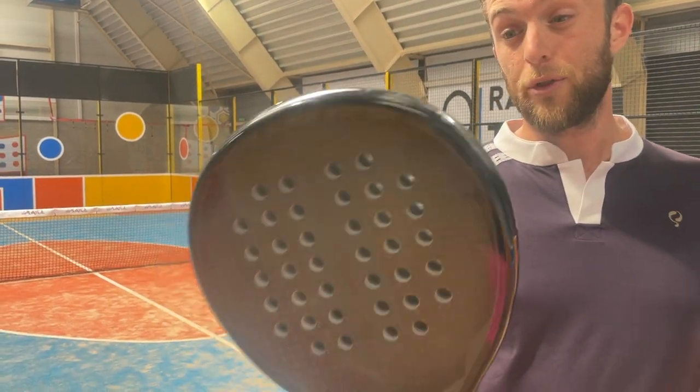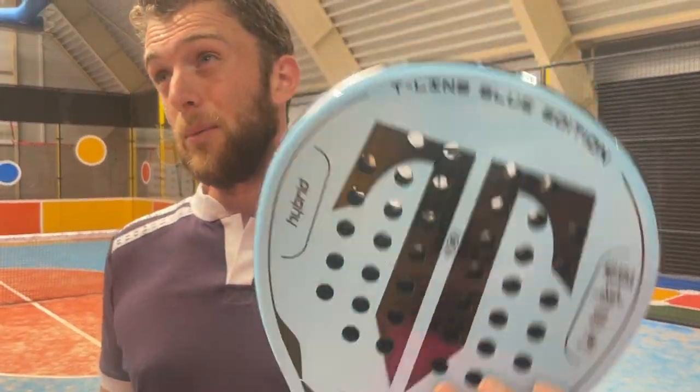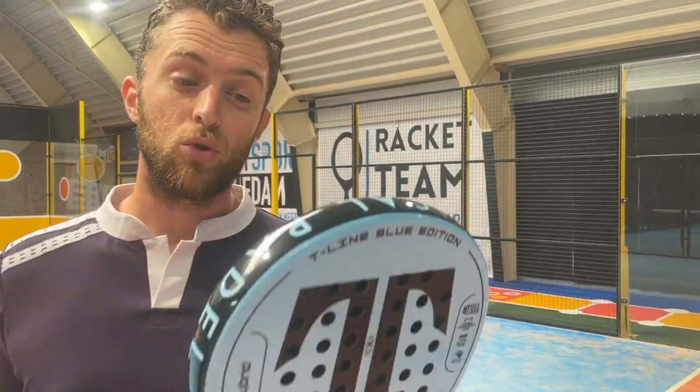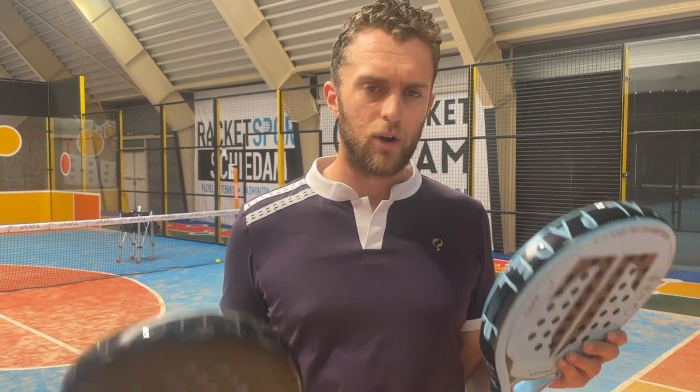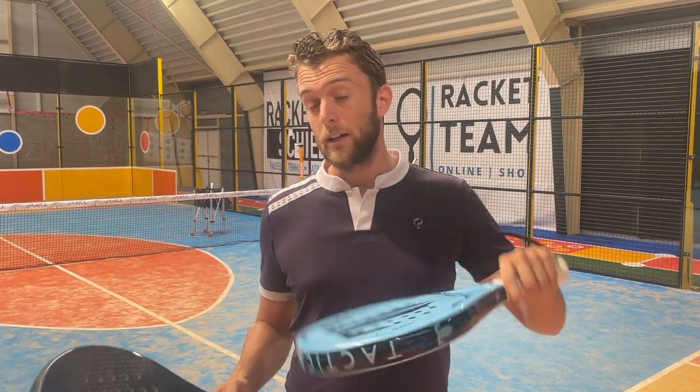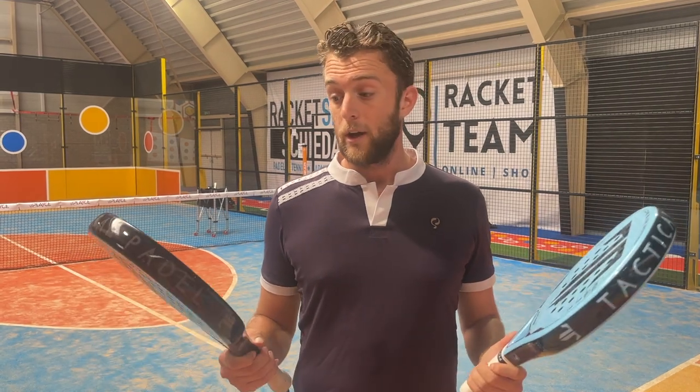In my opinion the Blue Edition is about 70–80% control and 20–30% power, while the Black Edition is more like 50/50 or 60 power / 40 control — it's a very well-balanced racket. I highly recommend trying these rackets, made in Spain — they just started up and I'm really pleased with how they did it. We are going to sell them in the store, so click the link below to buy one. Please like and subscribe, and clicking the link also helps us grow the channel. Thank you so much for watching — hasta luego, ciao, adios!